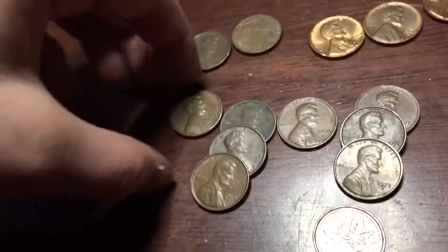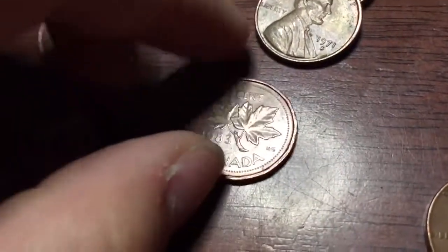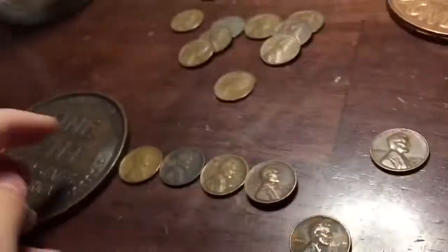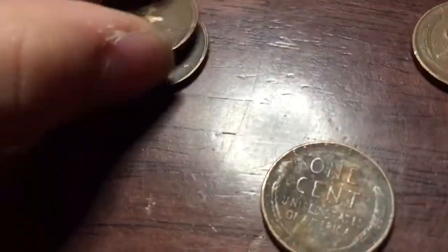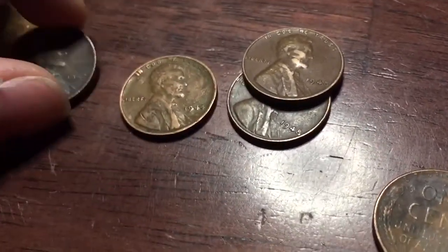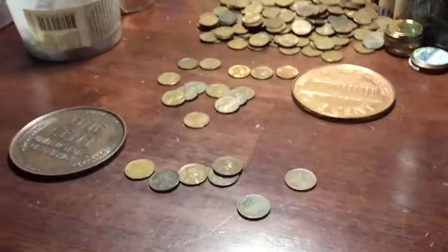For the San Francisco mint coins we have three 1971s, a 1970, three 1969s, and a 1968. We have one Canadian — a 1983. Down here we have the wheat pennies — seven total: a 1953 San Francisco, two 1948 plains, one of which looks like it has some cut on the eight, a 1944 plain, a 1942 plain, and a 1941 plain. If you guys enjoyed, leave a like, subscribe, and I'll see you guys next time. Goodbye!